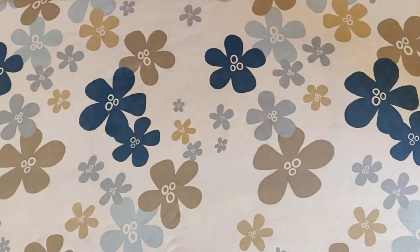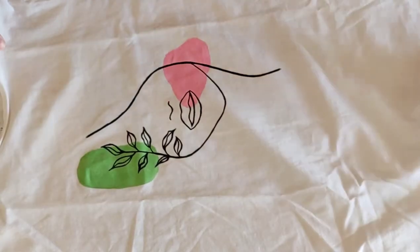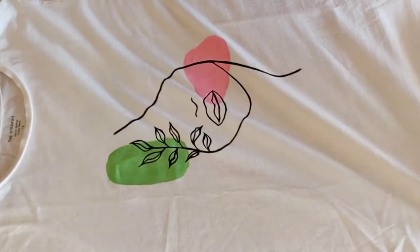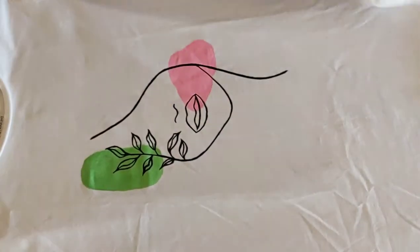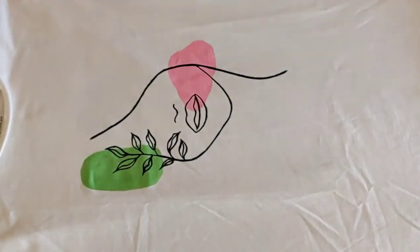After the t-shirt has been air dried for at least 24 hours, spread it evenly on an iron board avoiding any creases. Place the garment right side up, or painted side up, and cover it with a clean cotton fabric — not paper, not any synthetic fabric, only cotton.